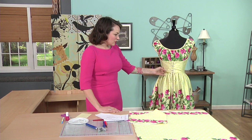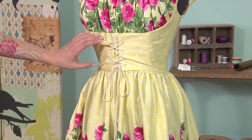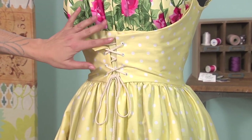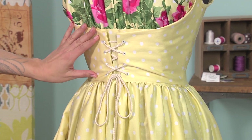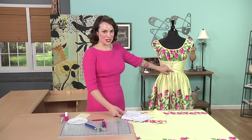This is just a simple midriff design. You can see underneath this corset overlay there is the same sort of shape on this dress, just in the yellow polka dot fabric. What I did to create this pattern piece was copy that and then create a gap down the center.